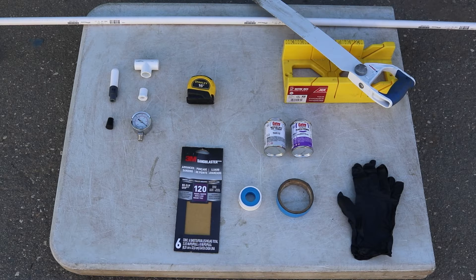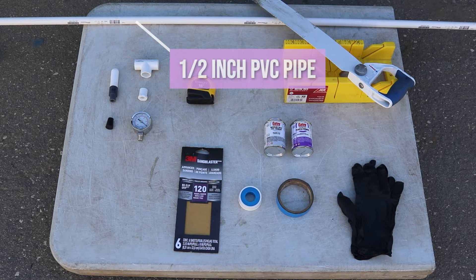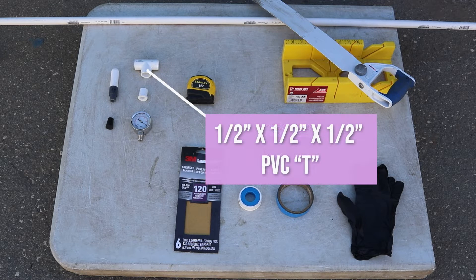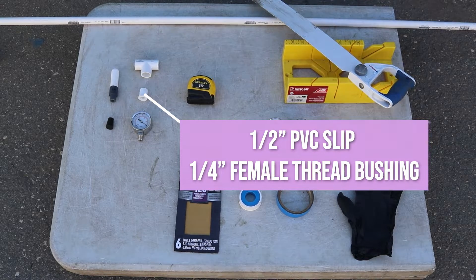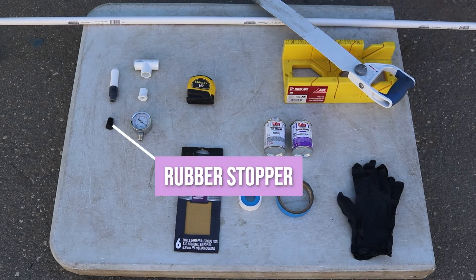You can build your own tensiometer using the materials shown here. Materials needed include a ceramic cup, 1.5 inch PVC pipe, a 1.5 inch PVC slip by 1.5 inch female thread bushing, a vacuum gauge, and a rubber stopper.